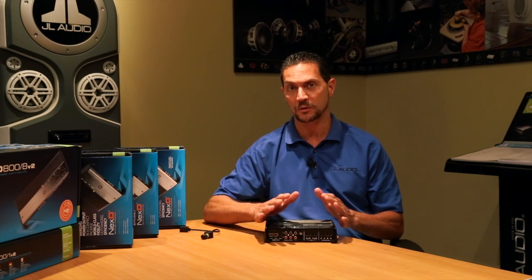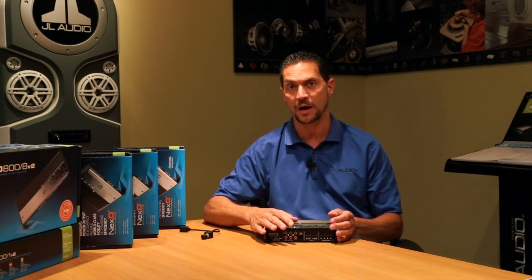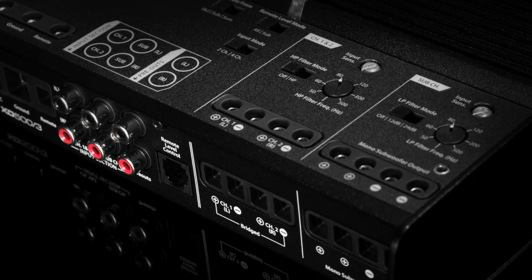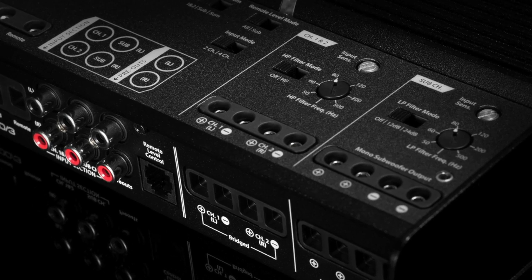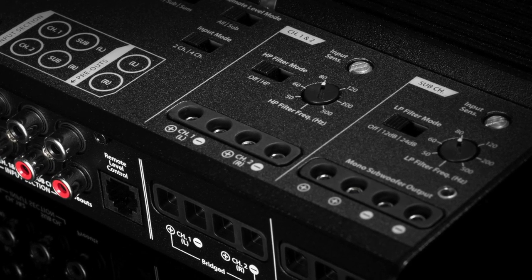More often than not, when someone gets a system in their vehicle, they usually add a subwoofer, so they'll buy a mono amplifier and they'll play the subwoofer, but they often forget the other portion of the music, which is coming from the main speakers in your door. A system amplifier like the 500-3 allows you to take two extra channels and drive those main speakers and really balance out the sound.